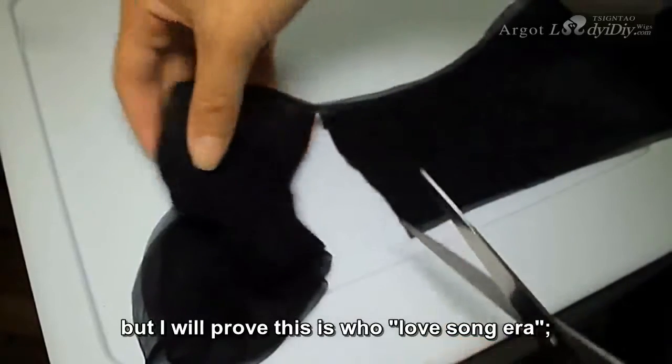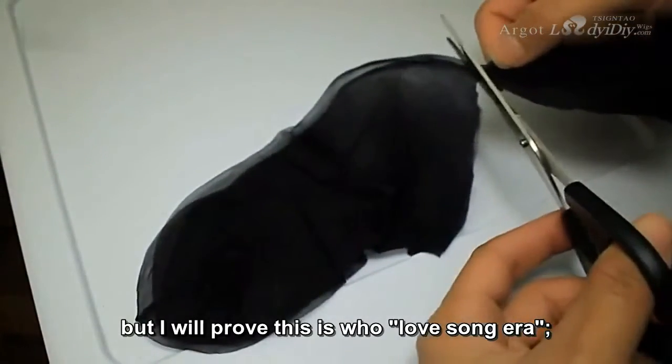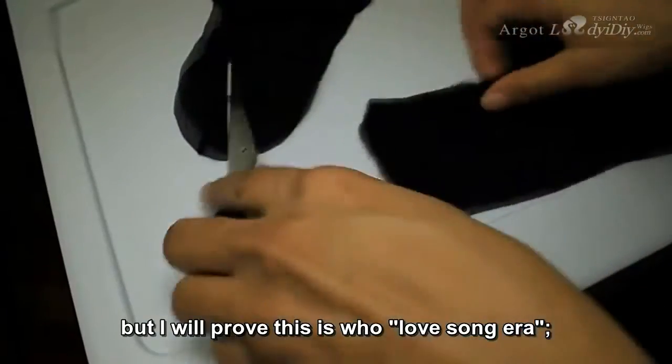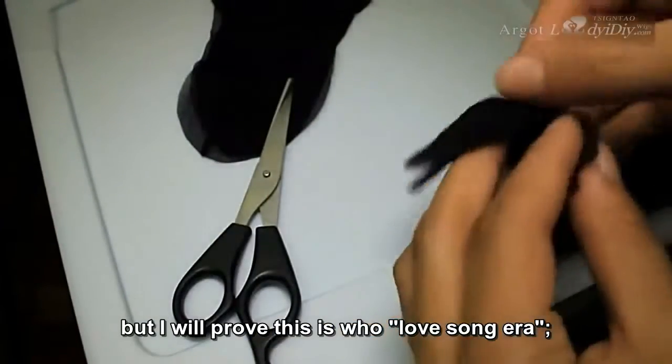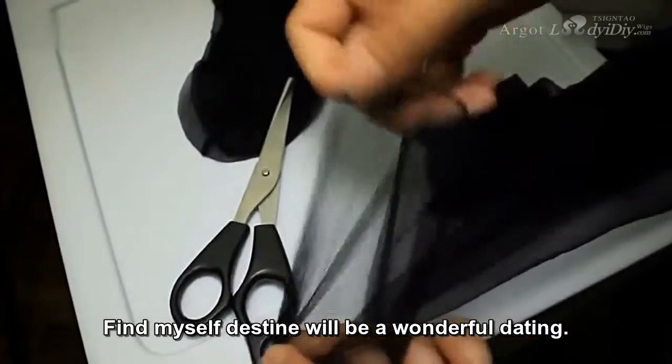It doesn't have to be perfect. When you put it on, you really won't see any of the areas that you messed up, or any areas that are just not straight. It really doesn't matter, like seriously. You'll see when I put it on.